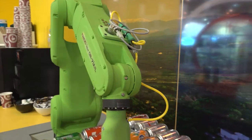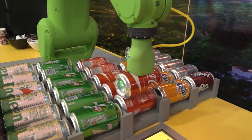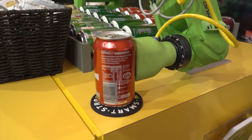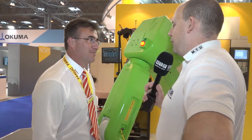And you've got two sizes — a big one and a small one? Yeah, we've got the CR 7 that we've just brought out — we've got it on the other end of the stand just serving drinks to customers. As you can see, no guarding around it; you can interact with the robot and stop it if it gets in the way. They work at a slightly slower speed than a traditional robot.